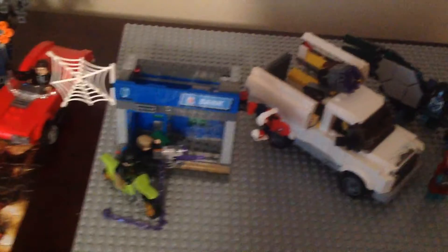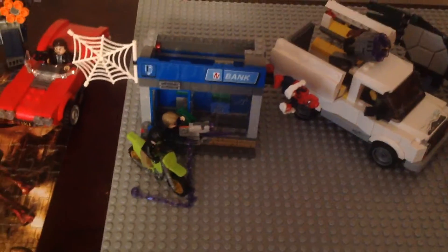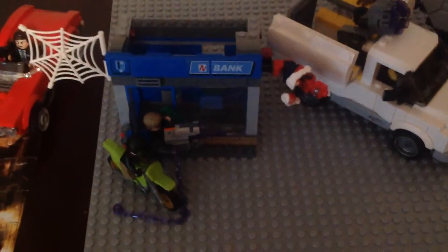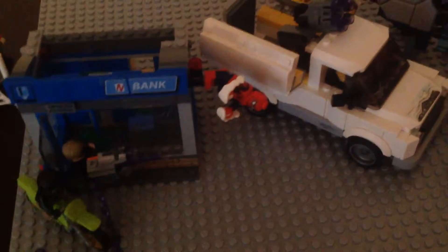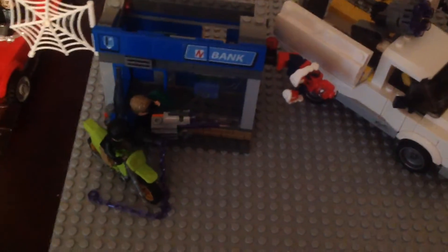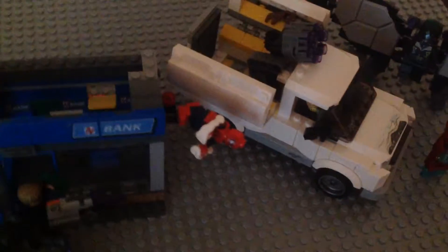Now for the ATM Heist Battle set — it's a little less exciting. One of the minifigs has the big weapon stolen from Avengers Tower in the movie, along with a laser gun and a chaingun. There are also battle damage faces with double-sided face prints, a Hulk and Captain America mask, and Spidey is included as well.